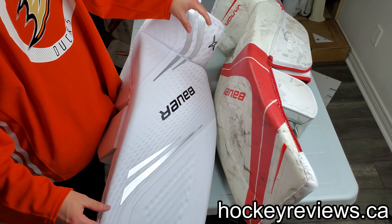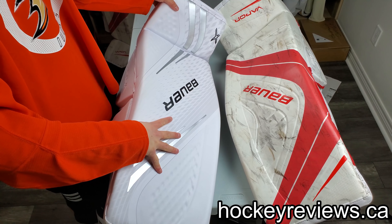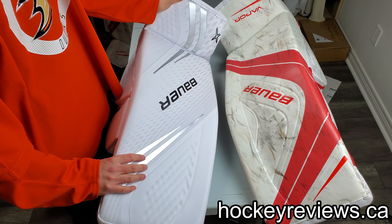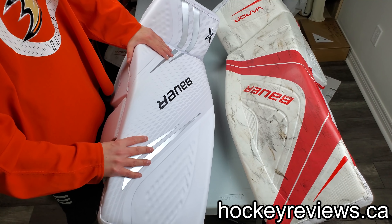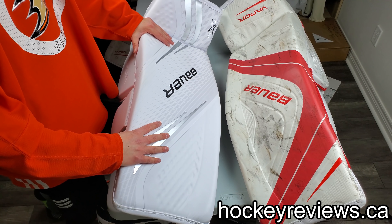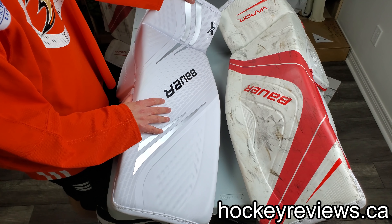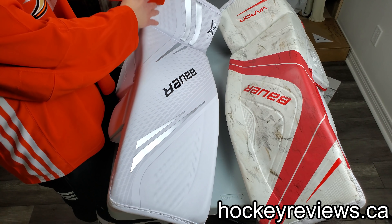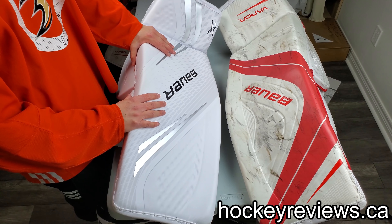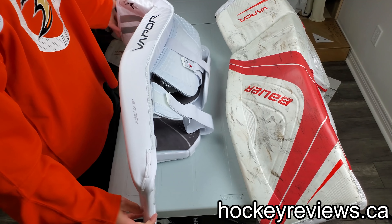I'll do another video when my pads come in so I can talk about them properly, but hopefully this video was very helpful and pretty interesting. Check out the other videos for this pad compared to the 2S Pro pads, and also the catching glove and blocker comparison videos. Thank you very much for watching — remember to like this video, subscribe on YouTube, follow me on Twitter and Instagram, as it helps me get gear like this so I can do reviews and make content for you. I love talking about and demoing gear. If you ever purchased a piece of equipment because of my videos, please reach out to the manufacturer on social media and let them know — it helps get them on their radar. So yeah, thank you very much for watching, check out those other videos, and take it easy.